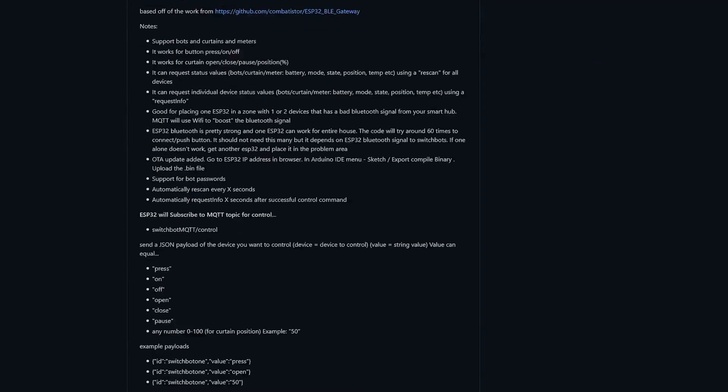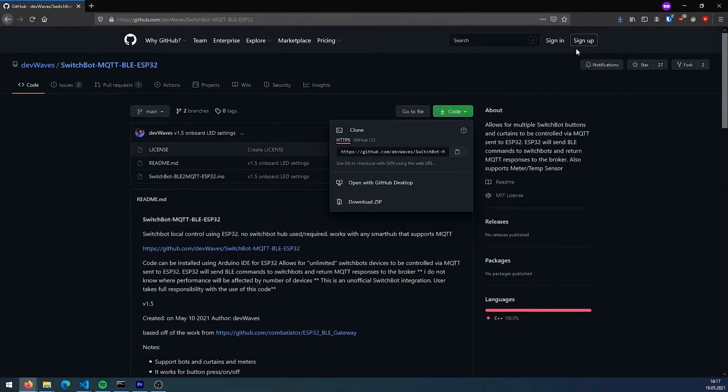That means I can simply link to someone else's code today, which works really well for me. In the meantime, there is even a beta version that allows you to integrate the devices into Home Assistant, provided you have incorporated MQTT into Home Assistant without needing to configure anything. So you just need to go into the Arduino software, and I will show you how to set everything up now.